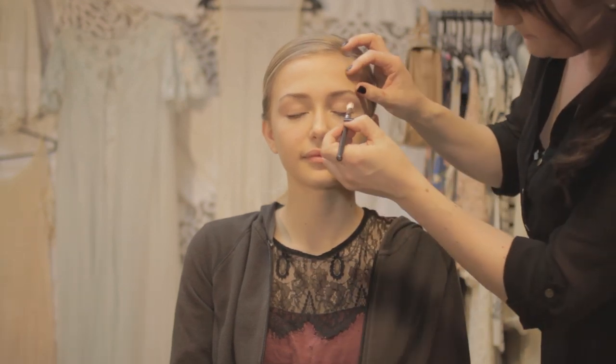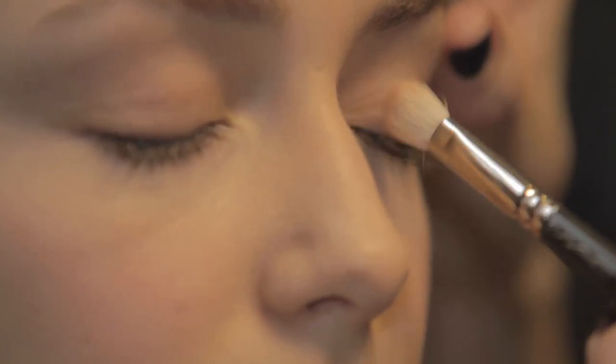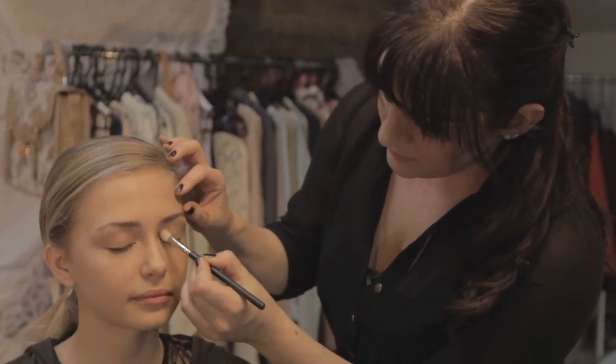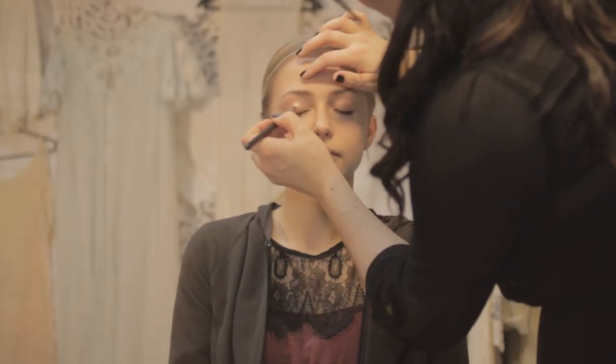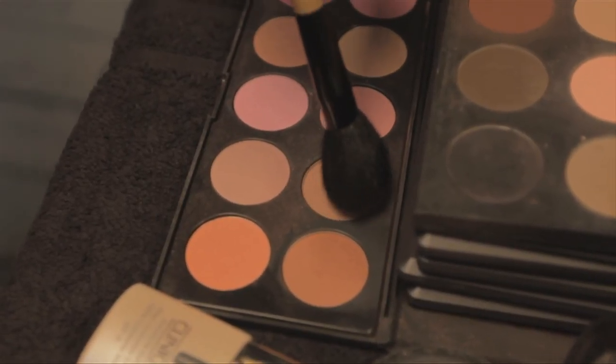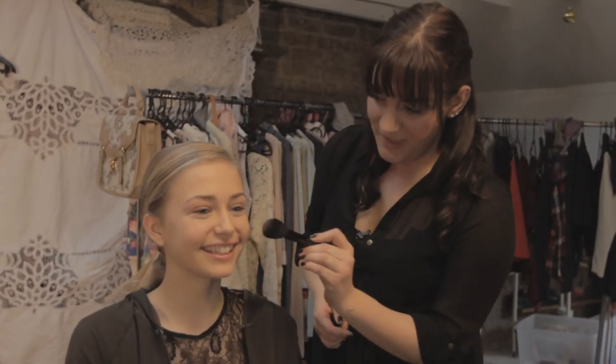We're going to do really natural eyes as well, so we're just going to do a beige-y pink colour over the lid. Tap to remove any excess and close your eyes. For your cheeks, we'll use a similar colour to the shadow so it blends in quite nicely, just to enhance the cheeks a little bit. We'll go for a shade with a little hint of rose to it as well. Smile for me — do the apple of the cheek and just blend up around the face.